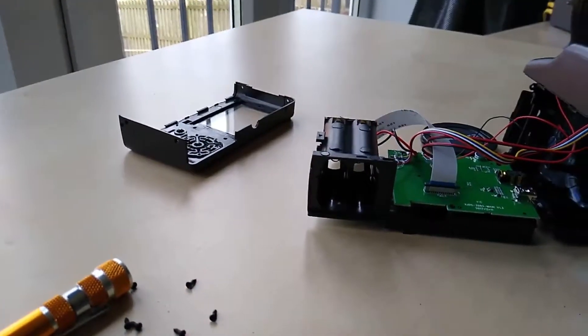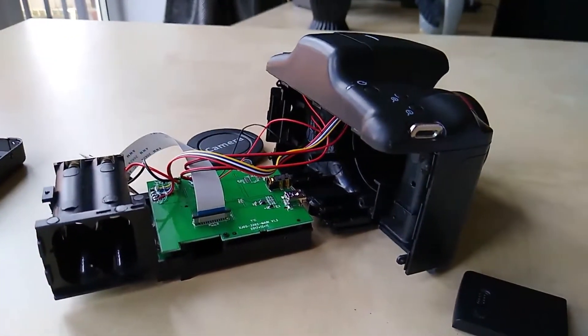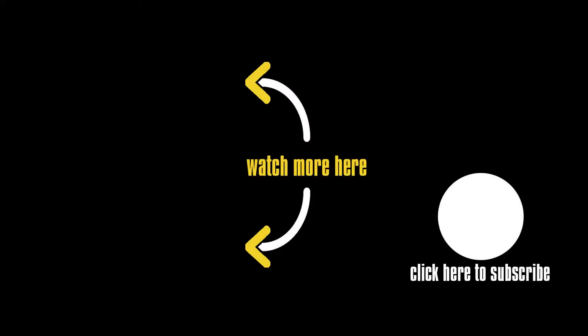So that's your lot — it's all in bits now, and yeah, not a lot to it was there. And certainly you can see why it's such a rubbish camera.